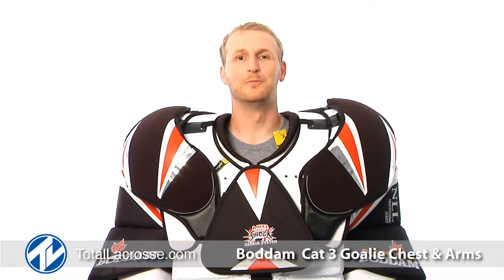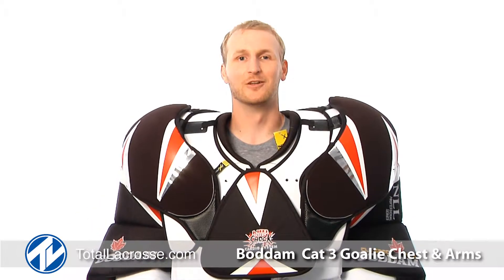What's going on, crease watchers? It's Mike with Total Lacrosse, here today to take a look at Brine's Cat 3 Chest and Arms. Let's take a look.